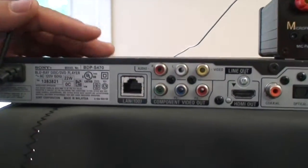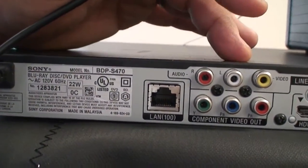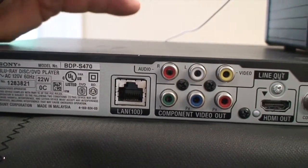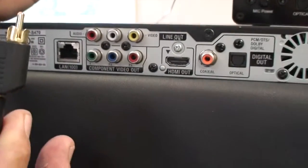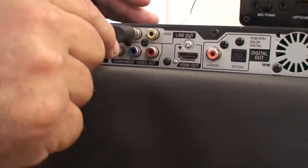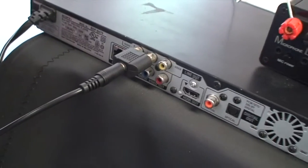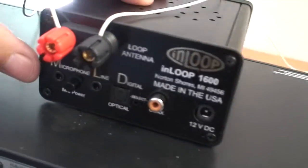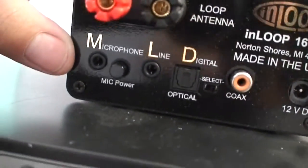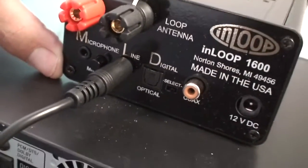Our third possible output is a line out with audio right and left. The yellow is for video — we won't need that. Here's our RCA connection, the analog connector that comes with our kit. We simply connect it here, make sure the adapter is good and tight, and on the back of our unit where it says line, we'll take our 1/8-inch jack and connect in there — now we're connected.